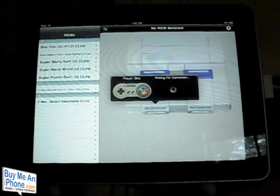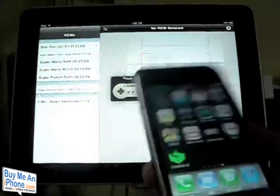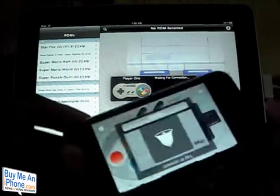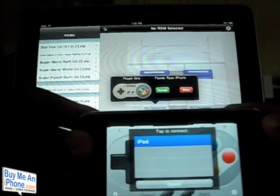Here's the application. As you can see, it's saying Player One Waiting for Connection. That is where your iPhone comes into play — with your iPhone you have a controller pad app. Let's go ahead and connect to my iPad.